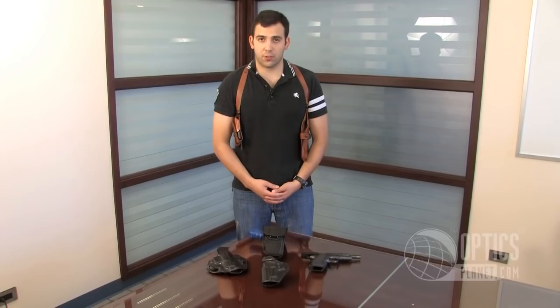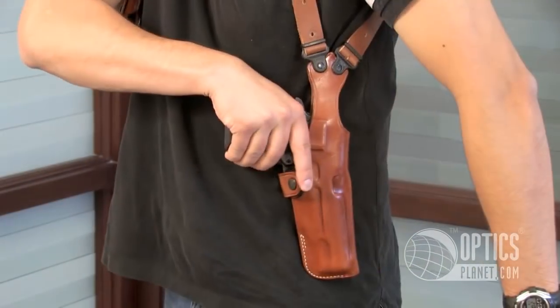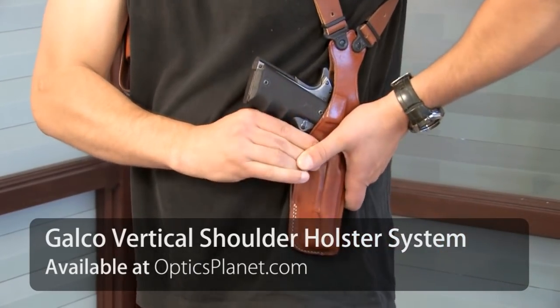One of my favorite shoulder holsters here at OpticsPlanet is the Galco Vertical Shoulder Holster. One of the nice features of the shoulder holster is that the pistol can fit vertically on the side and is very streamlined and low profile.